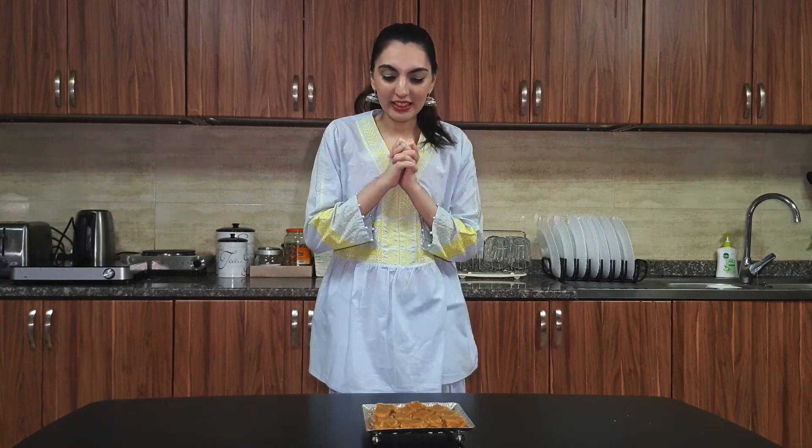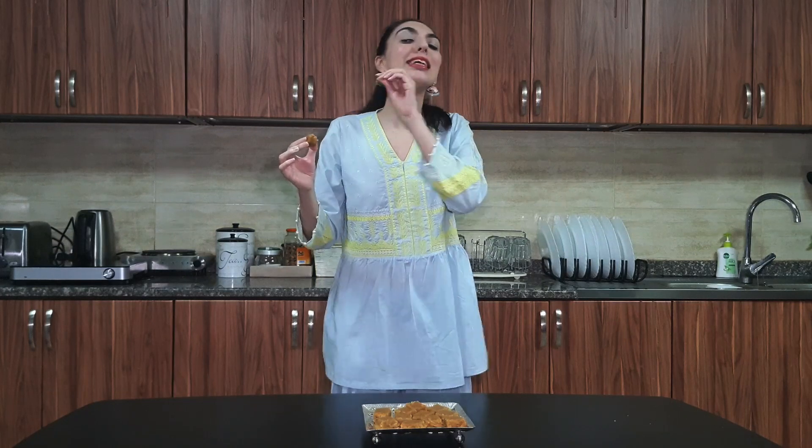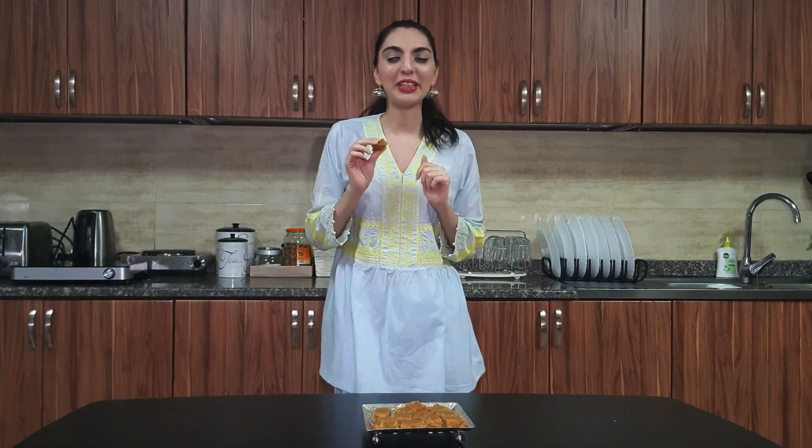Shall we do the taste test? I am super excited, let's try it! I think this is the best halwa I have made so far. I am so happy with it — it tastes so delicious, it's the right amount of sweetness, and it has such a beautiful texture all together. I think you will love this. This is like my perfect snack, especially a midnight snack when everyone is asleep. I hope you guys like this recipe and enjoy this Pakistani sweet dish. See you in the next video — bye!